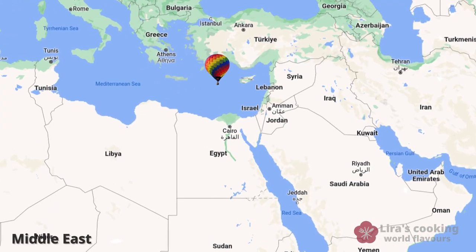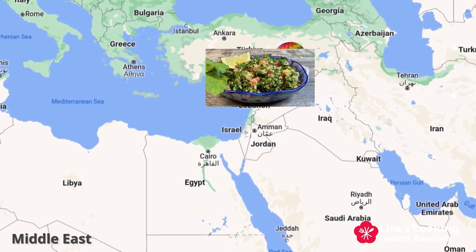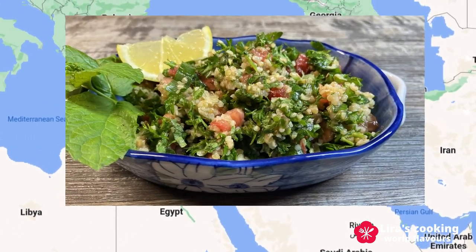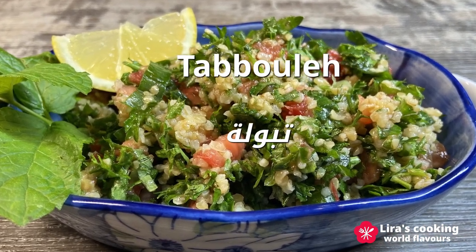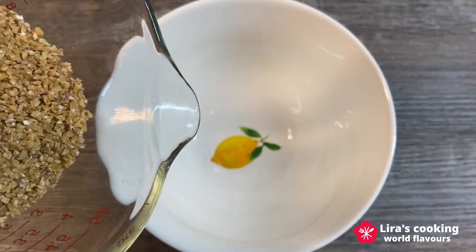Hello everyone! Today, we will be embarking on a journey to the Middle East to explore one of its most famous salads, Tabbouleh. This dish can be enjoyed as a side or main dish and is beloved for its refreshing flavors, vibrant colors and healthy ingredients.